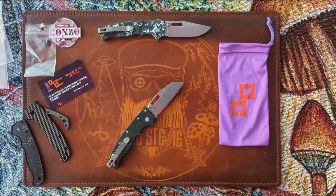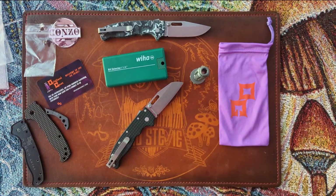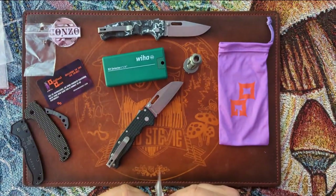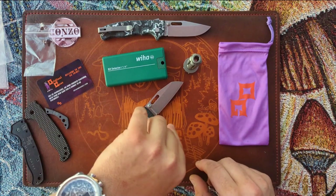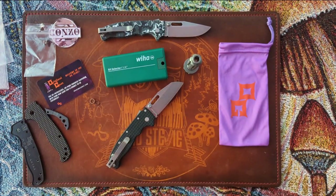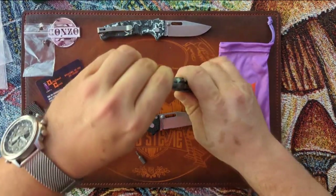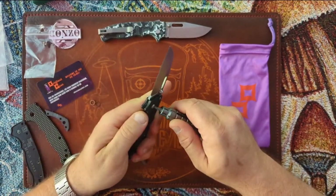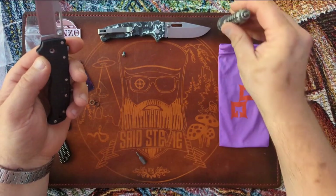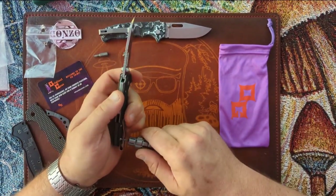I'm going to need some bits — my Basic Beach bit driver. I also have some 6mm Skiffs for this as well that I found the other day, so those will go in while I'm putting this all together. I know I'm going to need a T10 and a T6. Got to take the clip and everything off, so I'm just going to start taking this thing apart. I'll do the pocket clip first.